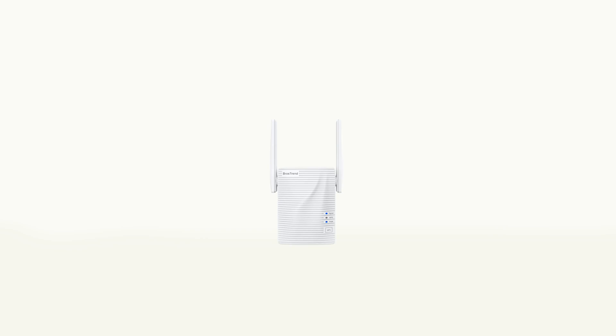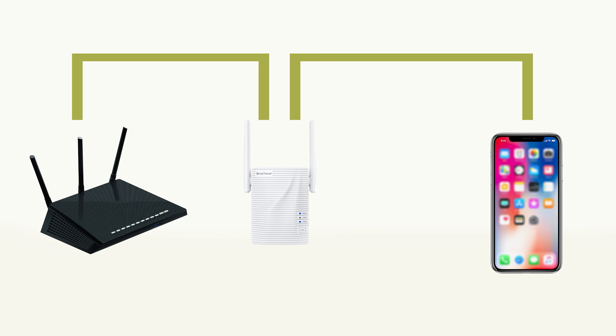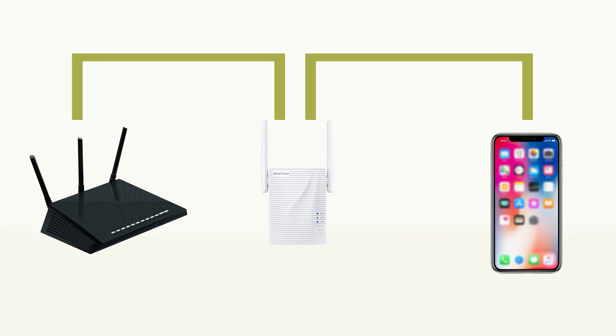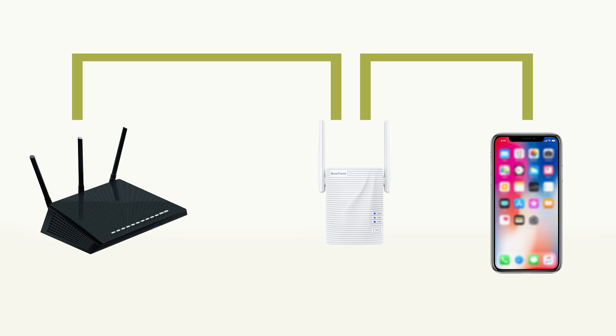Please make sure the extender is within the Wi-Fi coverage of the router and repeat the setup process again. You should install your extender halfway between your existing router and the Wi-Fi dead zone. Moving the extender closer to the existing router will improve the connection but will reduce your extender's coverage. Moving it farther away will improve coverage while reducing connection speed.